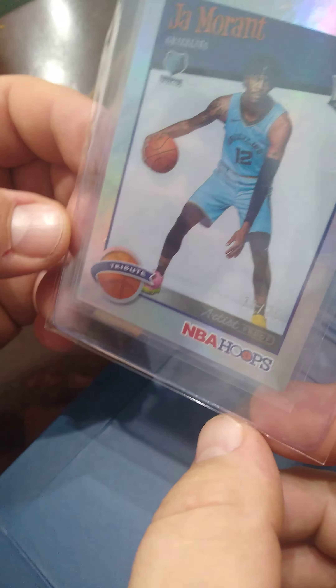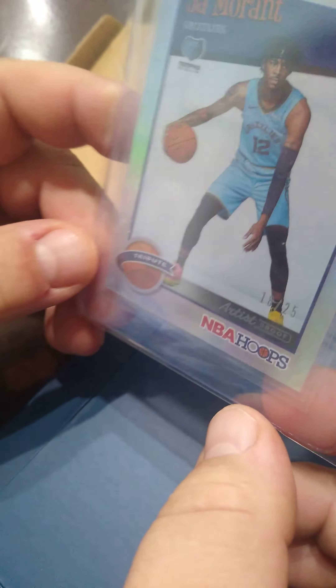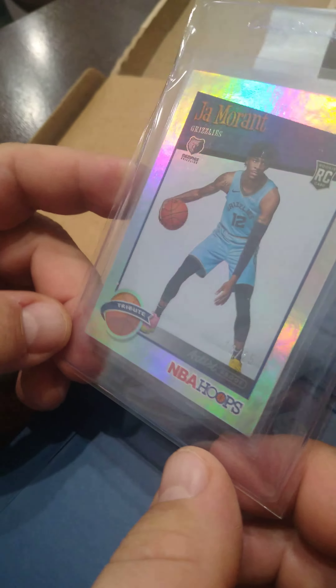18 out of 25, Ja Morant artist proof Hoops tribute. More to come.